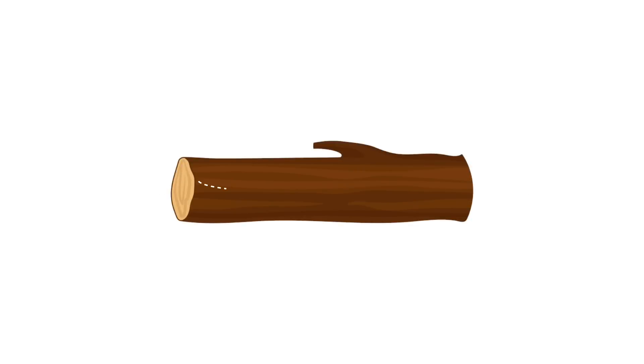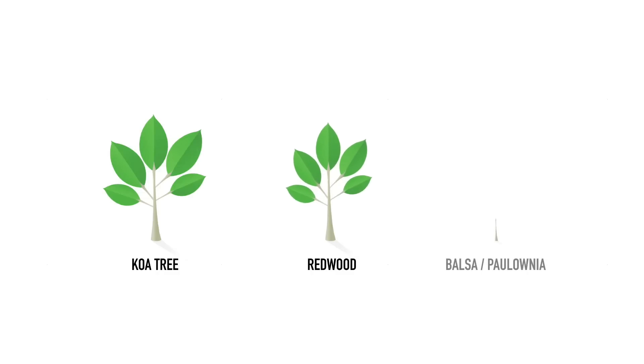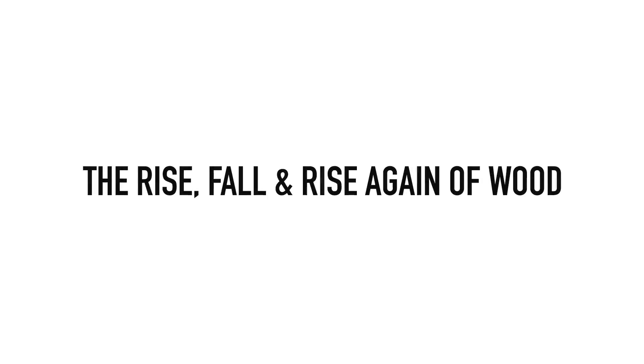On the subject of wood, there has been a recent resurgence in truly wooden surfboards. Originally all surfboards were made as a solid piece of whatever native tree was plentiful. For the ancient Hawaiians it was the koa tree, for the Californians redwood, and more recently the lightweight, fast-growing balsa and polonia trees. Innovation somewhat outgrew wood as polyurethane foam became much lighter and easier to work with as a core material.